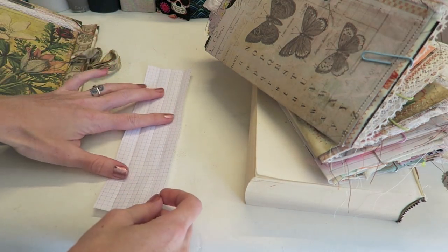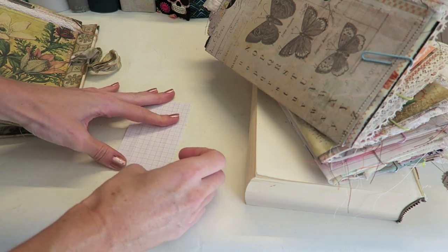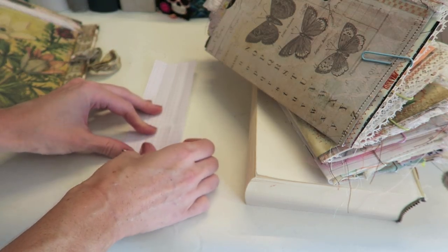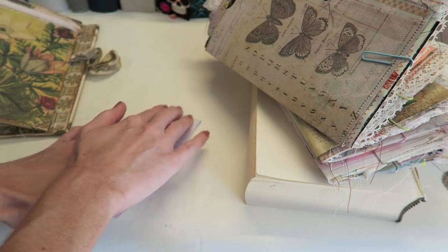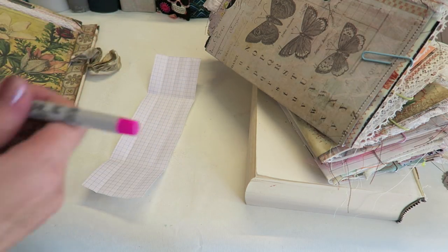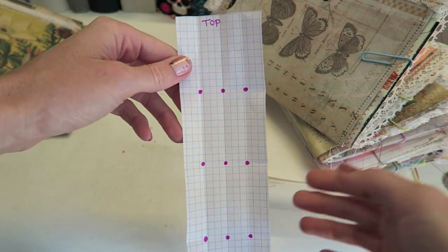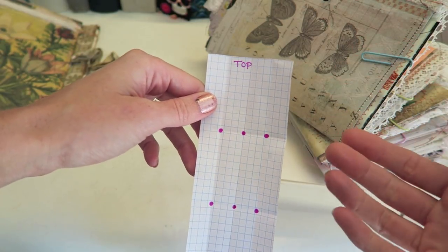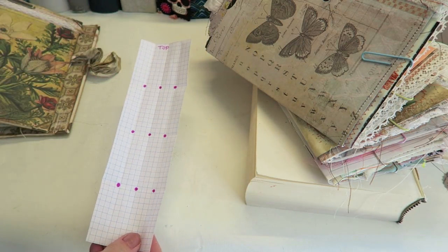I'll fold this in half the other way to get the middle mark. You can make your three holes anywhere along each line — it doesn't matter, but it's nice to have them equally spaced since you'll be seeing this. I'm doing the same thing where I fold up each side into that middle. Now I have my fold marks, and everywhere the fold marks cross I'm going to mark a little dot — I'll use a pink marker so you can see it on camera better. I've written 'top' at the top because it's important to use this guide exact for all the places we need to punch holes.